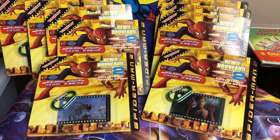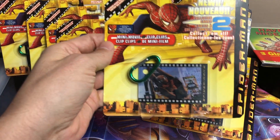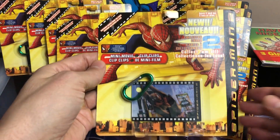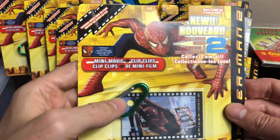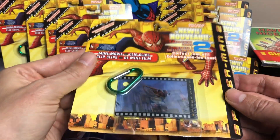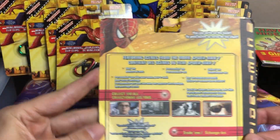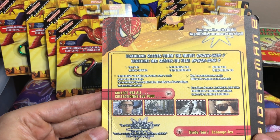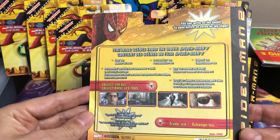Hey everyone, it's Vintage Lord Canada. I'm going to do a short little video here of these items I found today from the Spider-Man Part 2 movie with Tobey Maguire. These lenticular cards are like a keychain type of thing — they have a hole in them. It's supposed to be two cards per pack, and you can actually find some special action art cards in these packs.